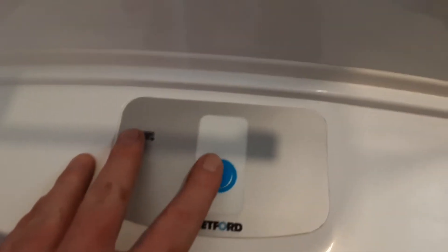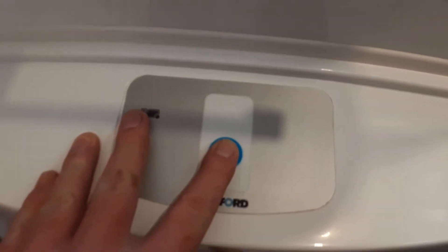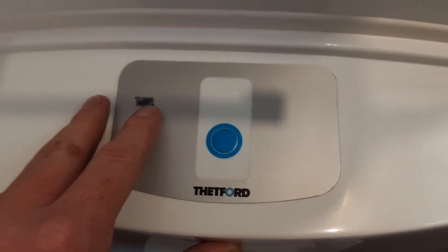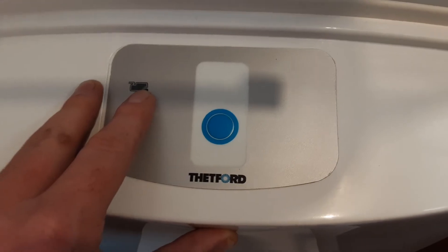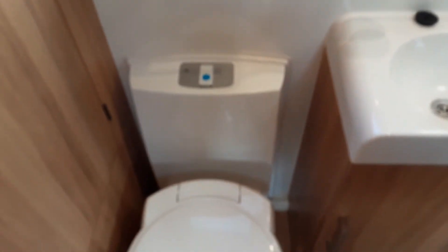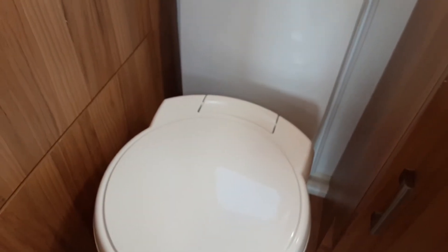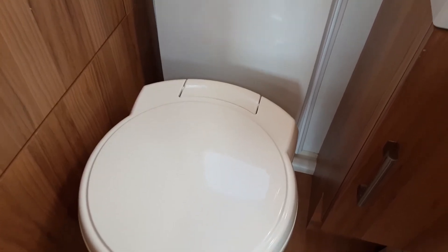The last thing we go through on the Cordoba is the electric toilet flush. Press the button and the toilet system will flush. On the top left hand side of the toilet you have a red indicator light to let you know when the toilet waste cassette is completely full. The toilet seat itself does actually turn for your convenience; however, when you are removing the waste cassette from underneath the van it needs to be square on with the back of the toilet unit. If it is turned at all it will lock the cassette in place and stop you from removing it.